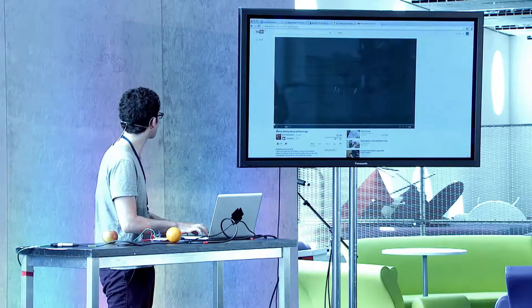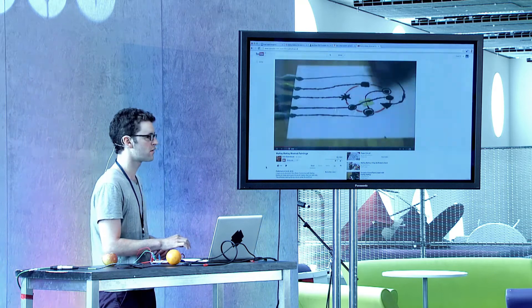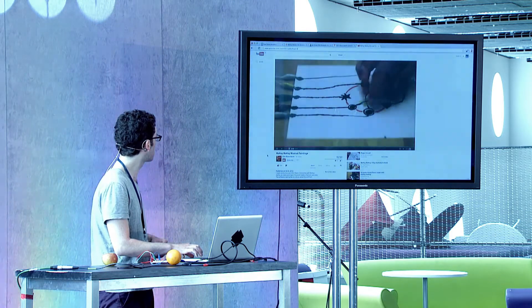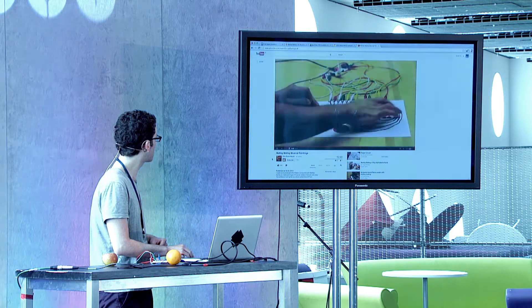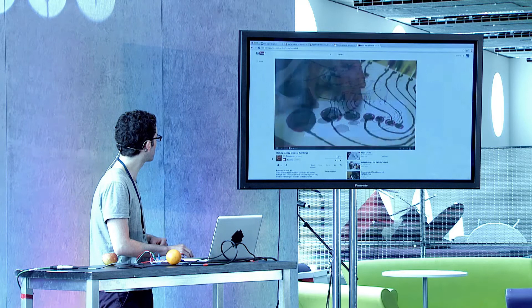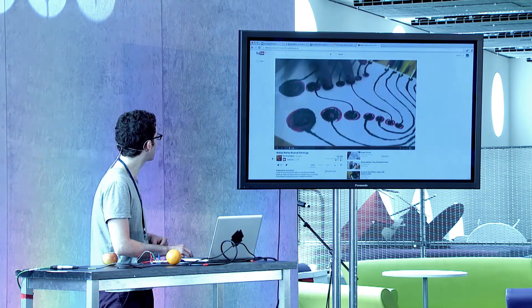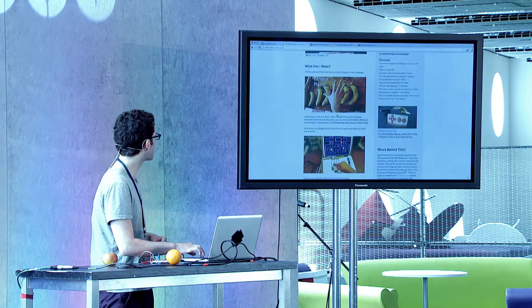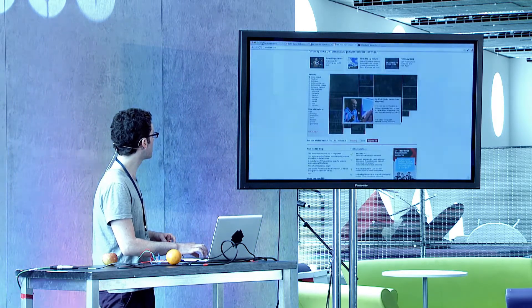Here are some examples online of different people using it. I highly recommend you go to the Makey Makey website — they have lots of info and lots of things besides just music. In fact, I'm going to play a game of Space Invaders.